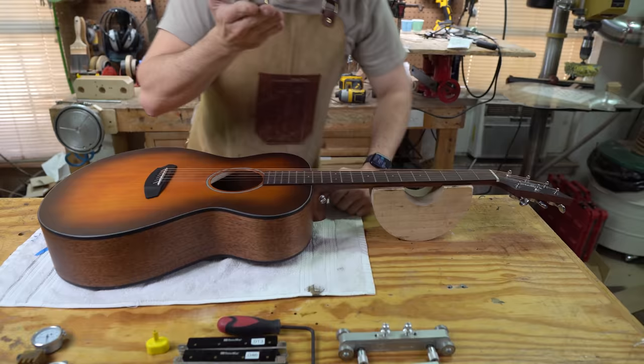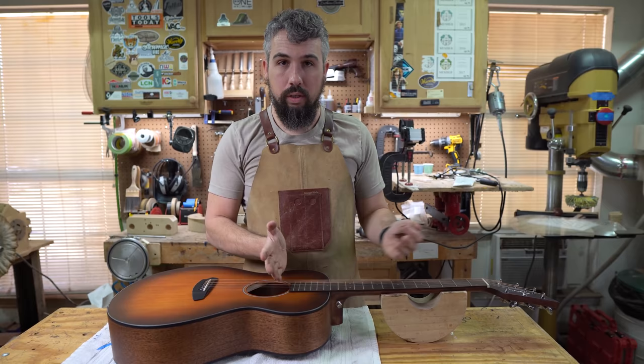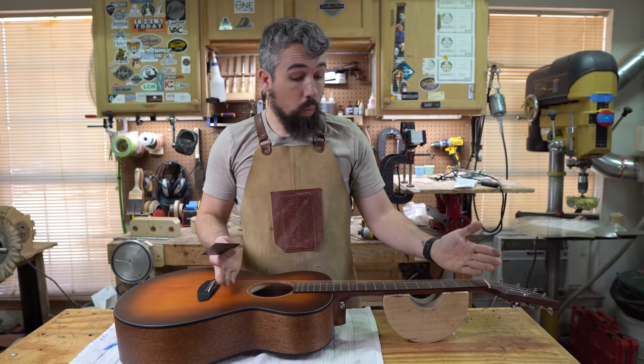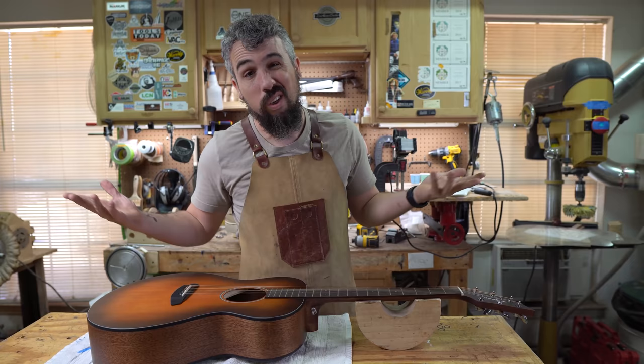That's the gap from the bottom of the string to the top of the fret at the 12th fret — 150 thousandths across the board. On an electric guitar, instead of doing it at the 12th fret, you'd measure at the 15th or 17th fret, because the neck joint is much further down and you often have more frets. So acoustic: 12th fret; electric: 15th to 17th fret. We really want to be getting to about 65 to 80 thousandths here.